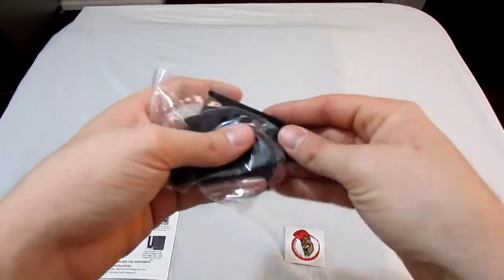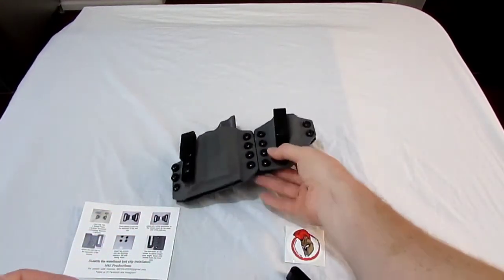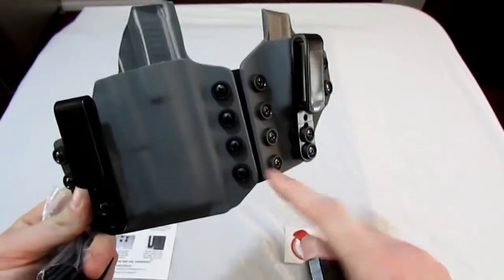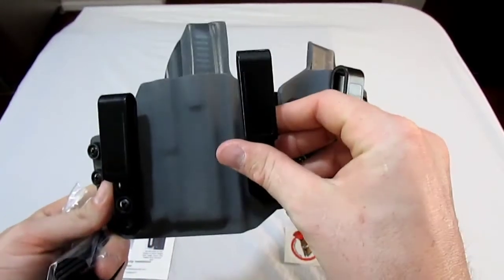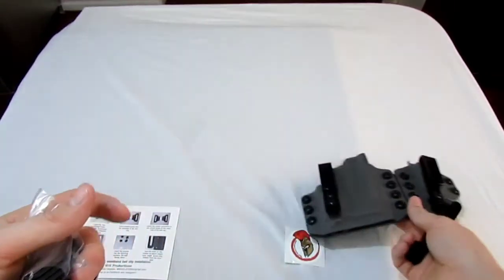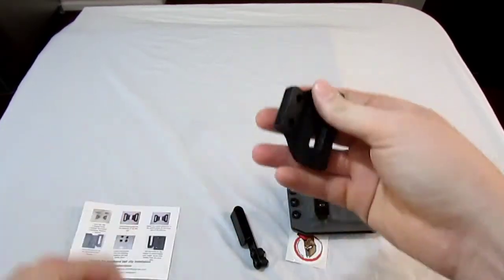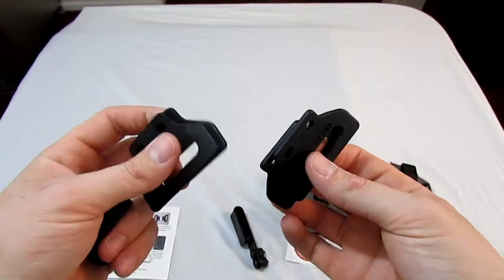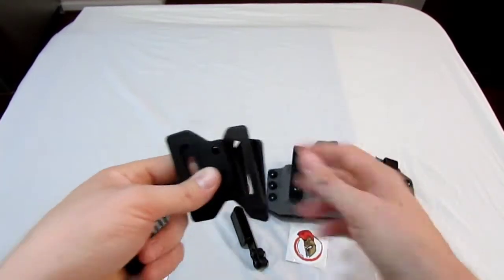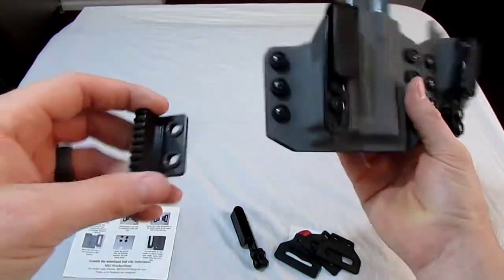You get an additional belt clip — it's a nice clip, different from the one that comes on the holster. You get this extra one so that if you want to split the holster, you can put another clip on the gun side so you have two clips there and still have one for your mag carrier. It also comes with four clips to convert this to an outside-the-waistband holster using the hardware already on the holster, and one of these little wings that most holsters are coming with now to help push the grip in.